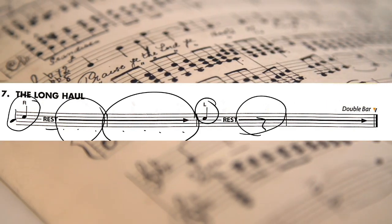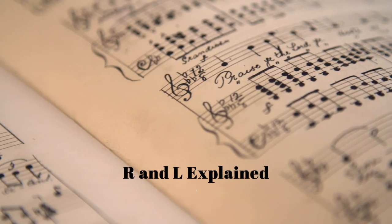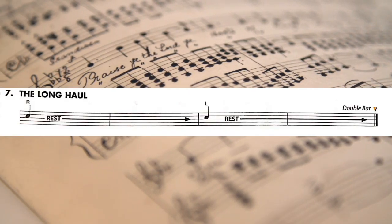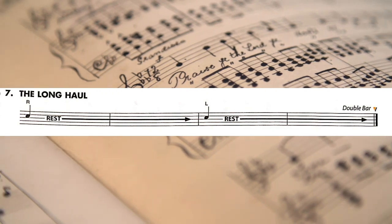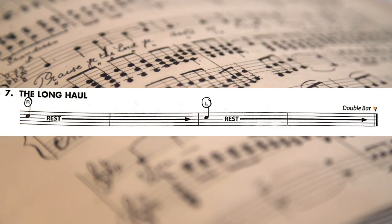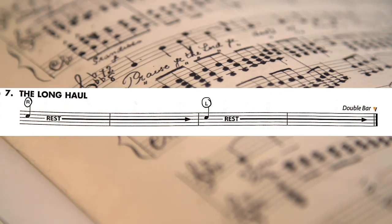With these three rests here and four rests. The R indicates that you strike the snare drum with the stick that is in your right hand. The L indicates that you strike the snare drum with the stick in your left hand.